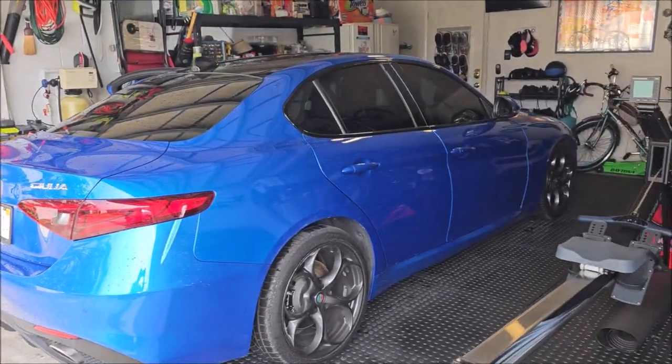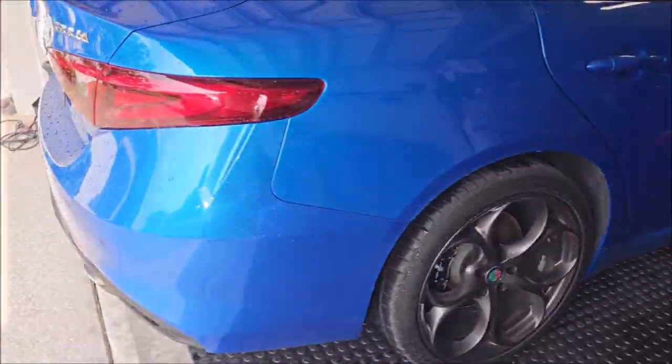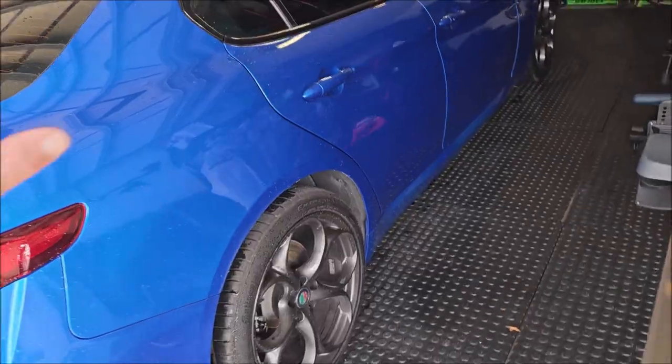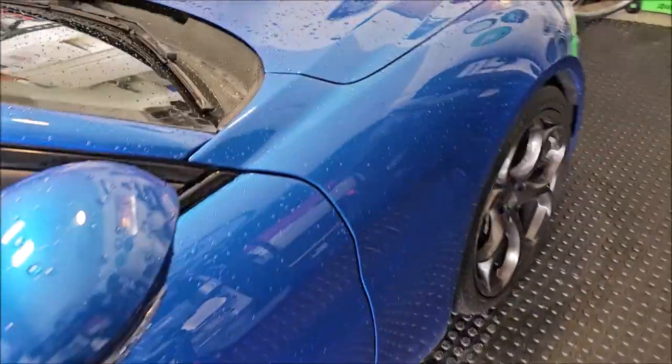Hey guys, it's Gary Dean — detailjuice.com, Infinity Custom Works, Gary Dean Detailing — all of the things. We are working on this blue Alfa Romeo Giulia today. Tony's in there getting the interior all vacuumed out and I'm about to start washing it. We literally just got rolling, so she's in there doing her vacuuming and getting the interior done, and I'm gonna get the outside prepped and then I'll bring you back and show you what the paint looks like.